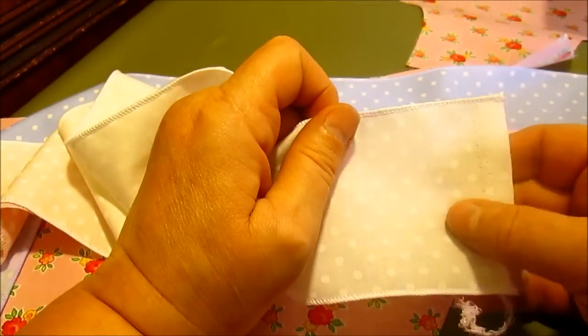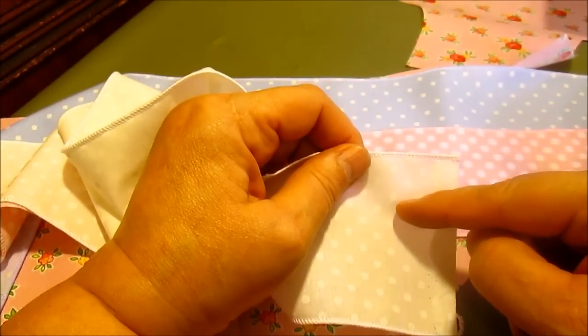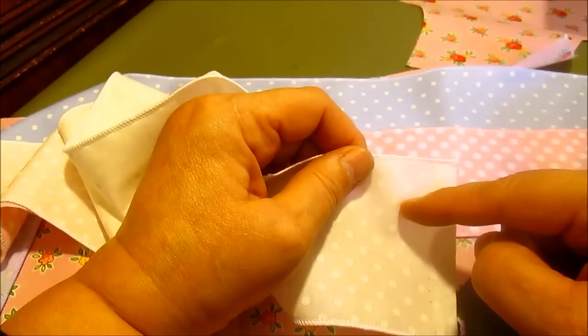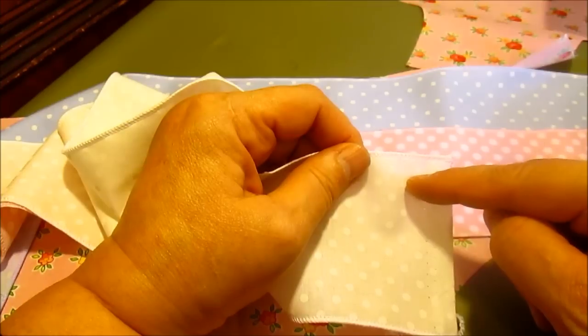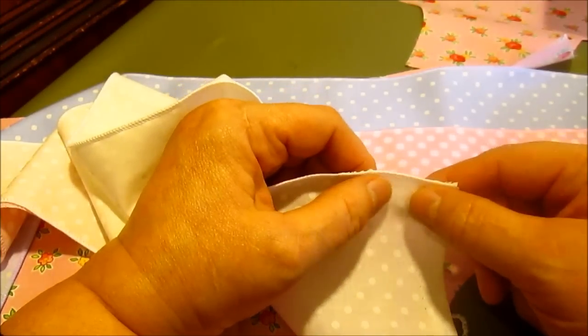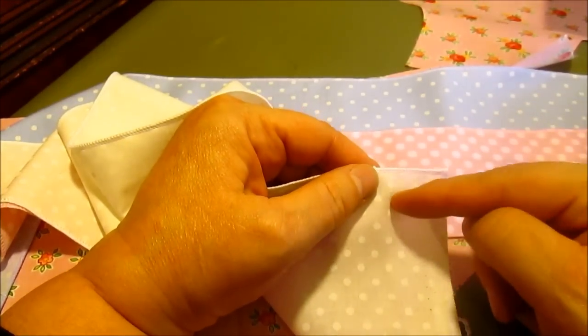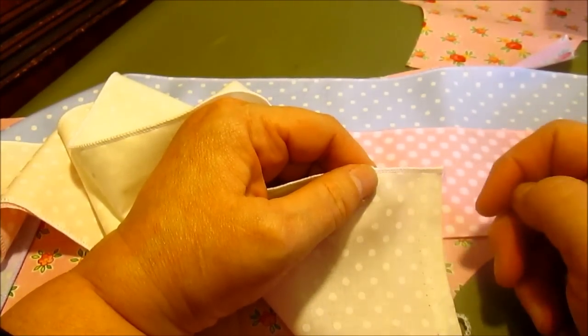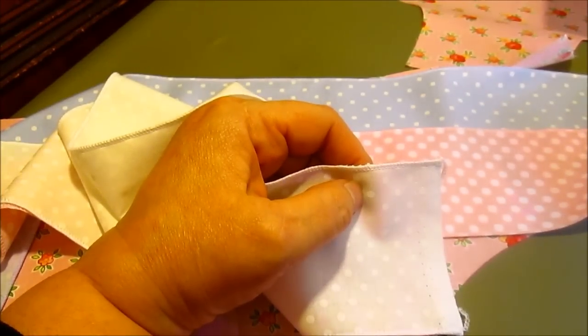I am going to run a gathering stitch about three quarters of an inch down from the top. When I sew the ruffle on, I'm going to sew it at about a half an inch from the top. When I'm done, I'm going to pull out the gathering stitch because you don't want to have two stitches showing in your ruffle.